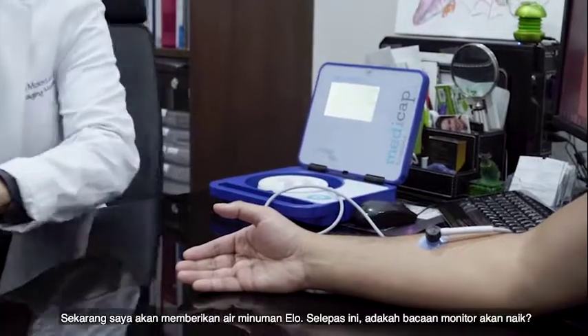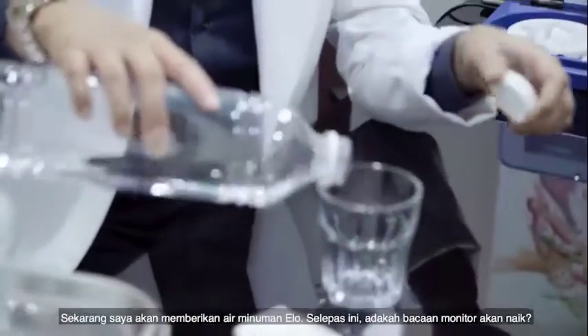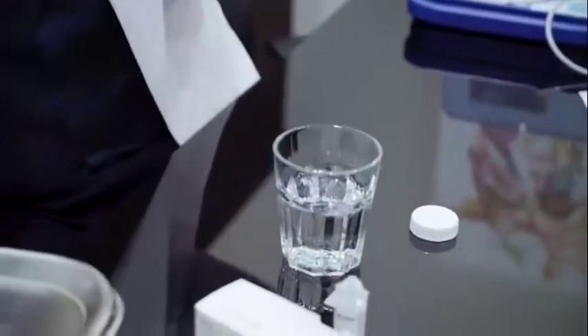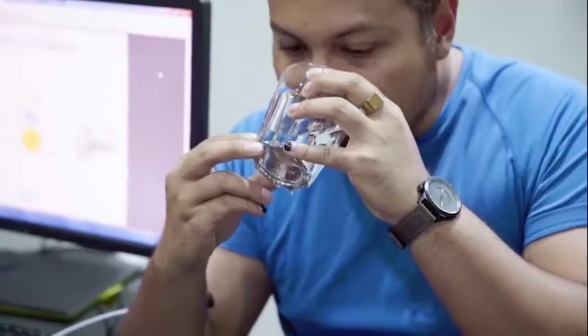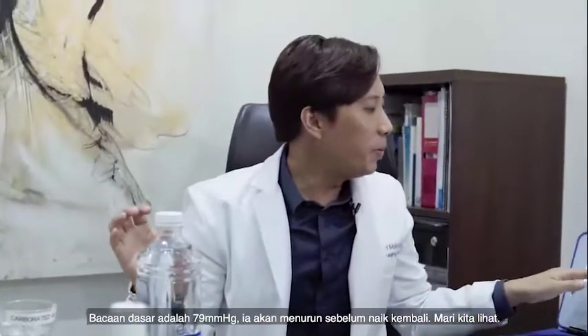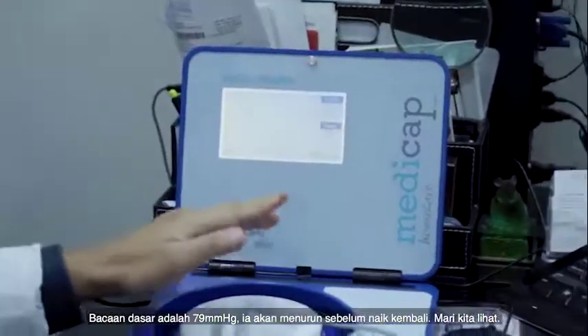Now we're going to give him some ELO water and let's see — after drinking, will it go up? His reading was 79. Initially it will drop for a while, and then after a while it'll start to come up. Let's see.